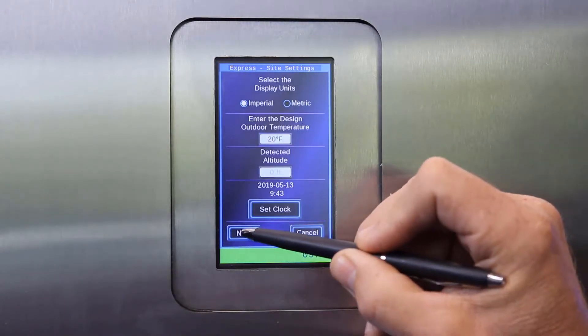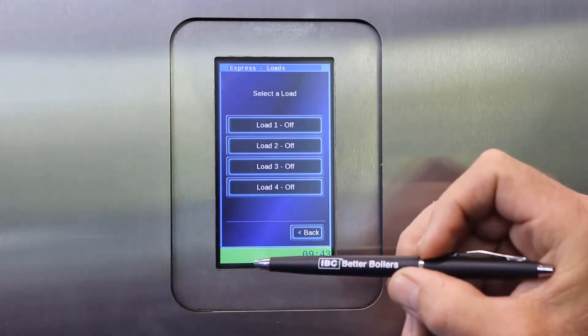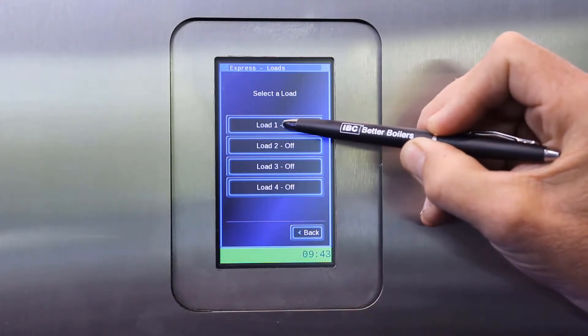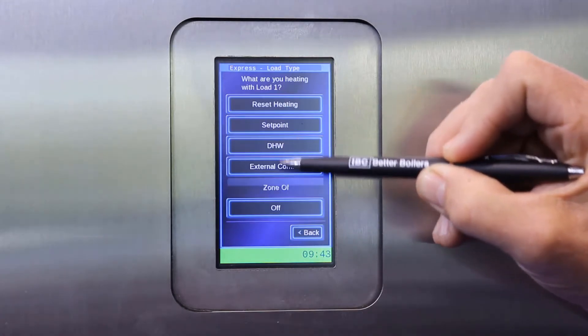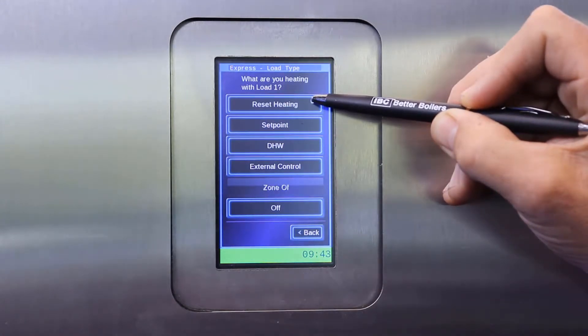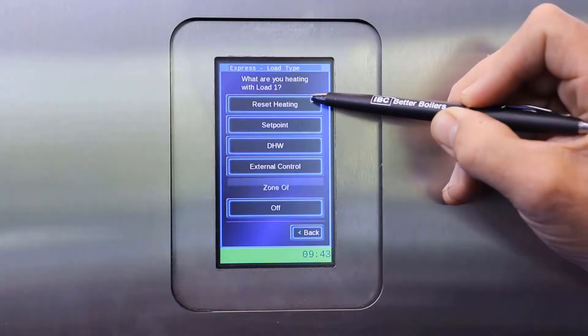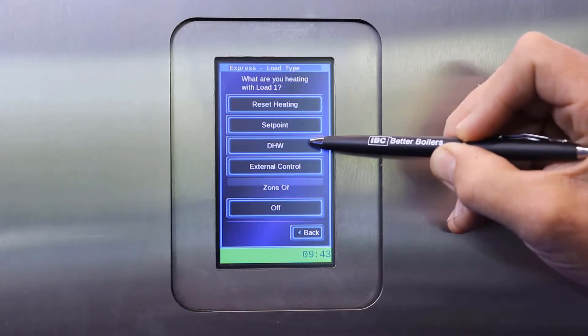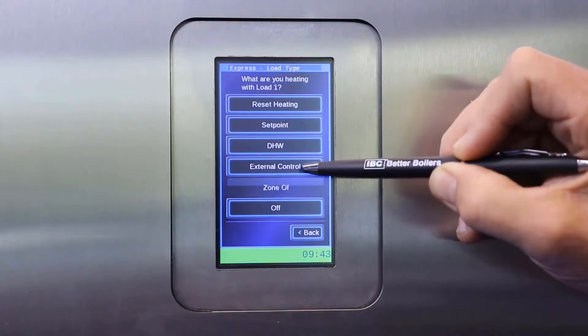You will then be given a list of four loads, all of which will have an off sign next to them. If you touch load 1, you'll get an option to either choose the load as a reset heating load — which uses the outdoor sensor on the boiler to determine a variable set point — or a set point load, where you can set a fixed set point for the boiler to run at, a DHW load for running an indirect hot water tank, and then external control.